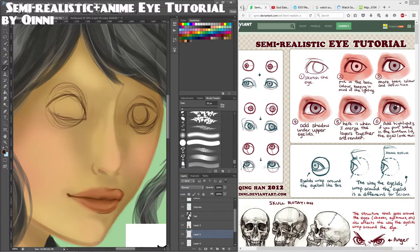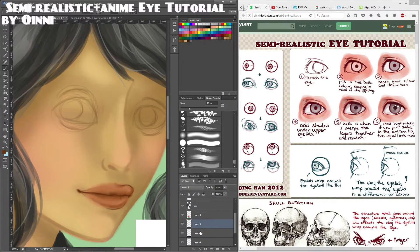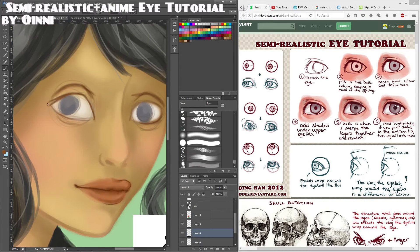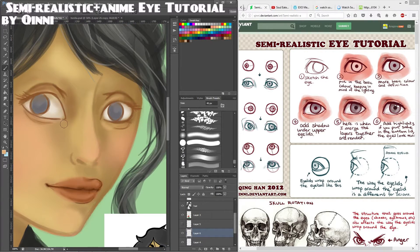The first tutorial is a semi-realistic and anime eye tutorial and references by Queenie. I found this very useful as it had a lot of references and different explanations. It was by far the most comprehensive tutorial of the three I reviewed. I will recommend it to anyone who needs to know more about the shapes of the eye and why shading and highlighting works the way it does.